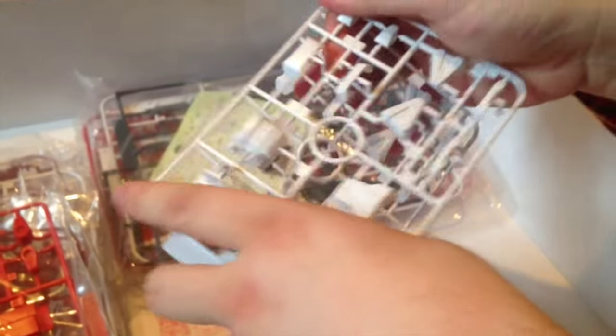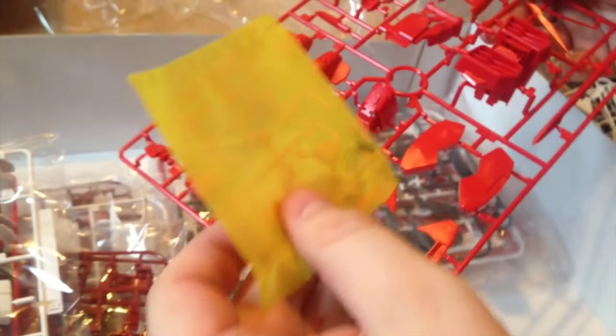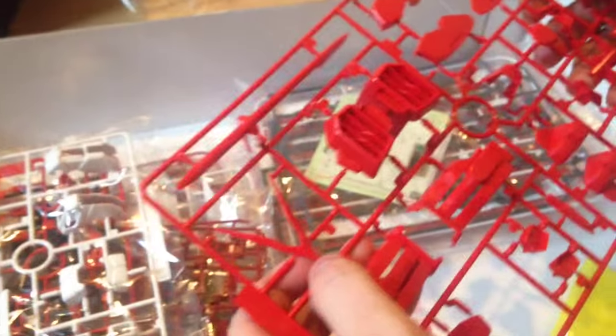And we have white pieces — basically the white on the Red Frame tends to just wrap around the frame and expose really well. We also have some screws here and some wire support pieces, not as many as in the Wing Zero Custom since it doesn't have wings. Oh, and there's the V fin.